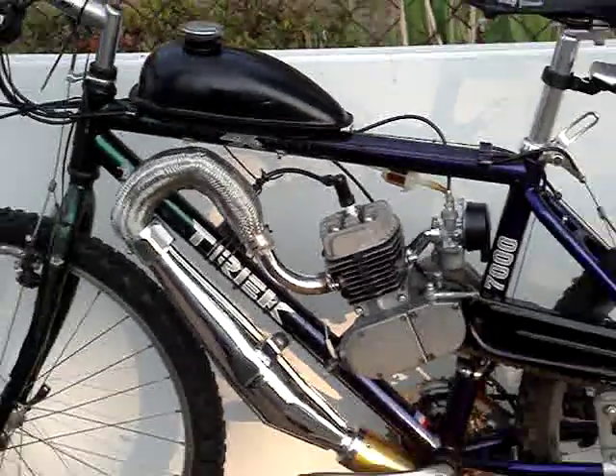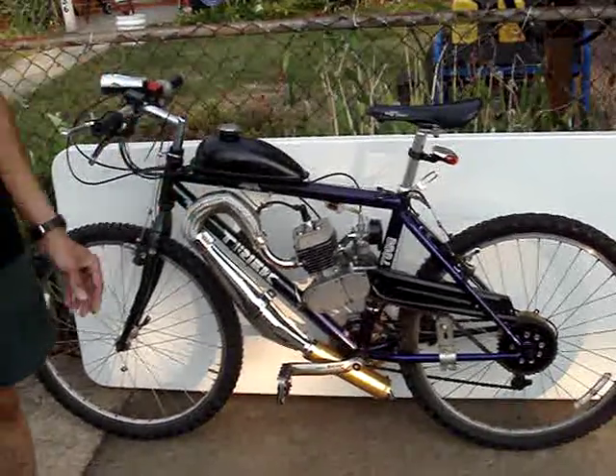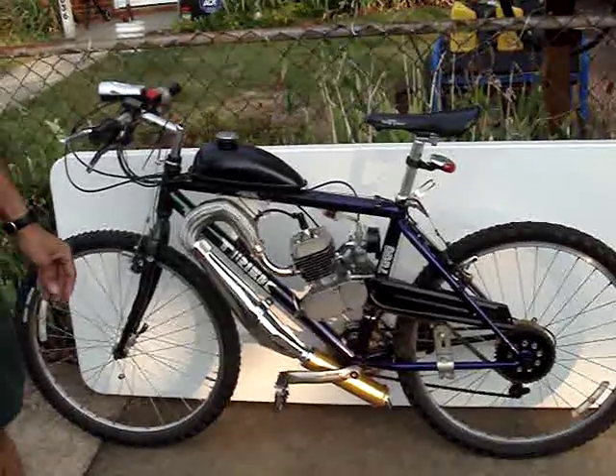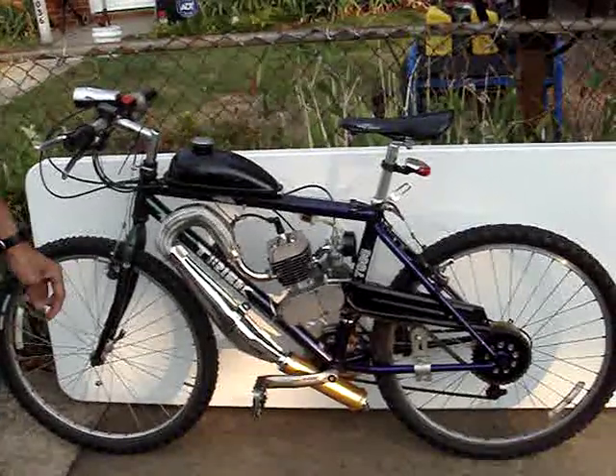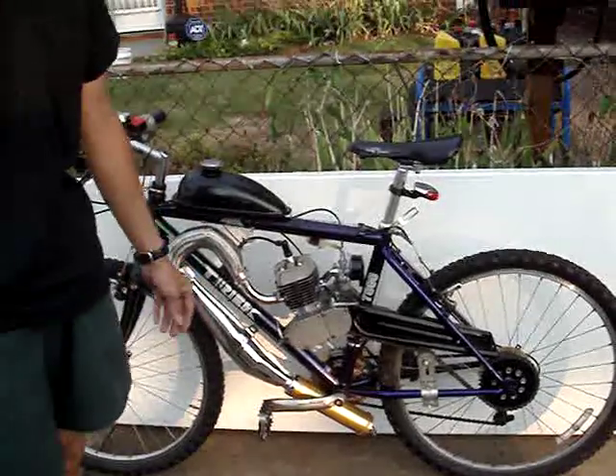They'll be available very shortly because we finally found somebody to help us do some manufacturing. That's going to be available and it's a really great addition to your bike because not only does it add a lot of speed, but it adds a lot of torque for you to climb hills with. We'll be doing some more on that a little later on.